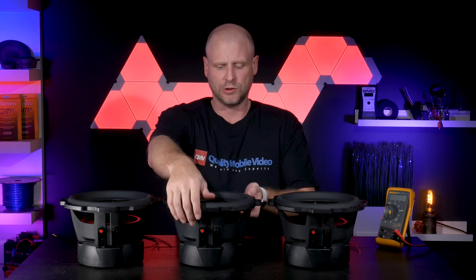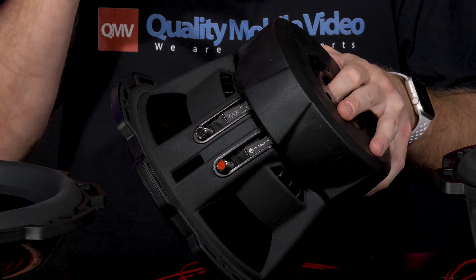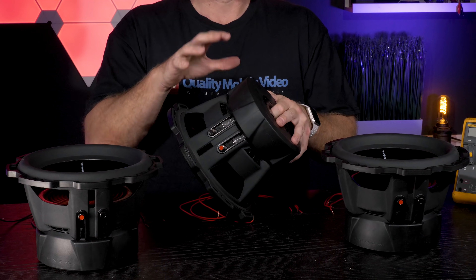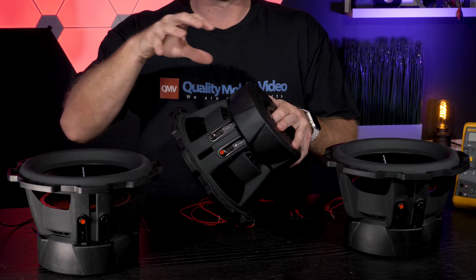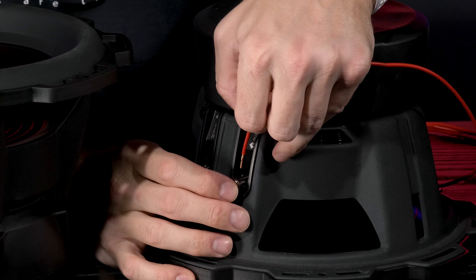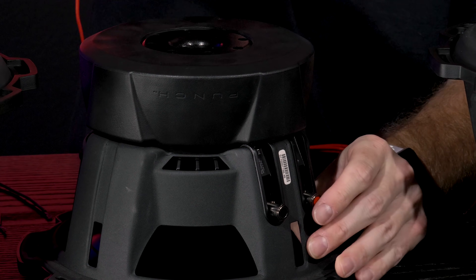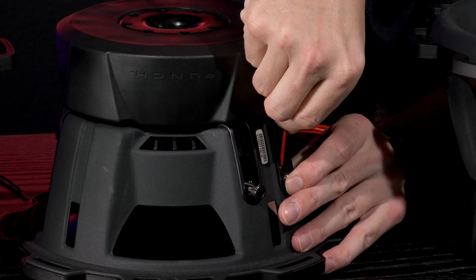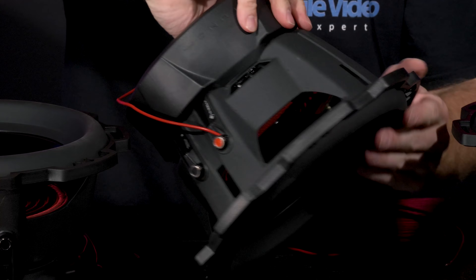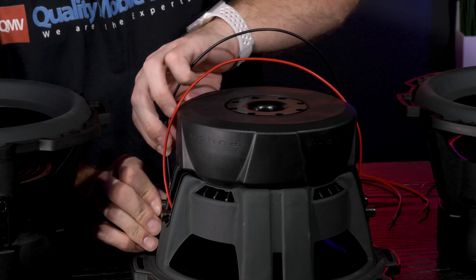To get our 3 ohm load, we'll parallel one coil to the other on each woofer — so we'll take the positives and connect them to the positives, and the negatives to the negatives. Then we'll series the three woofers together to create our final 3 ohm load. We'll take the positive of one side and connect it to the positive of the other, and we'll do the exact same thing for the negatives.